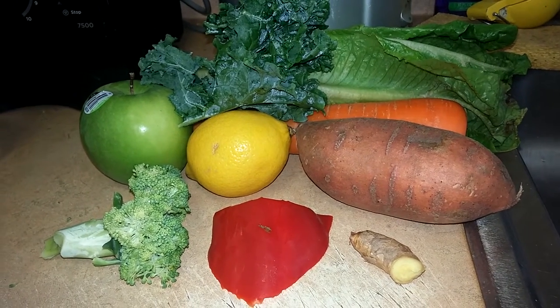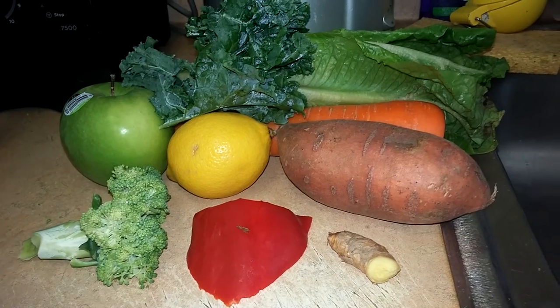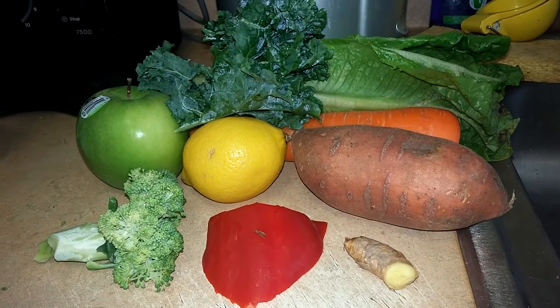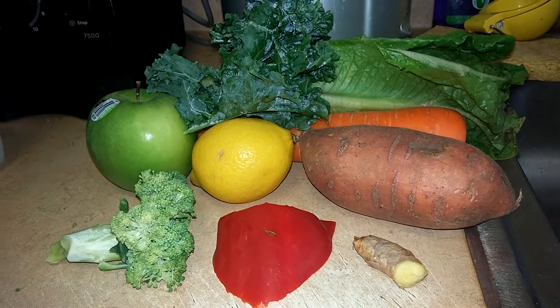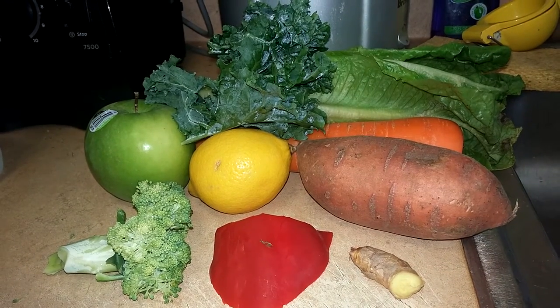Hello everybody, this is Big Dean from Big Dean's 21 Day Juice Fast. I'm on day number two consuming only juices from fresh fruits and vegetables. Of course everyone always says buy organic when you can — I usually don't just because of the cost factor.